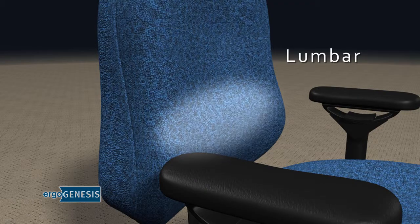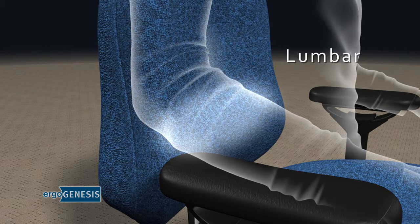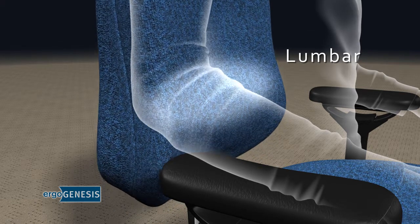Your chair includes a lumbar, which is the raised area at the bottom. You want this to fit into the small of your back.